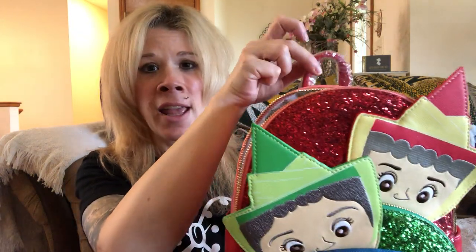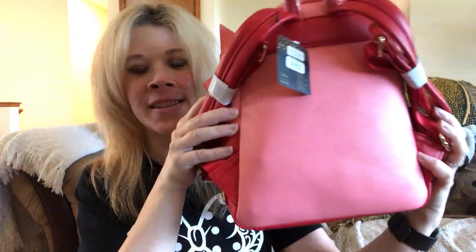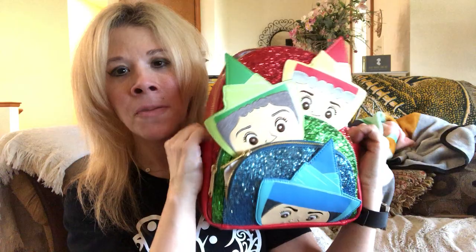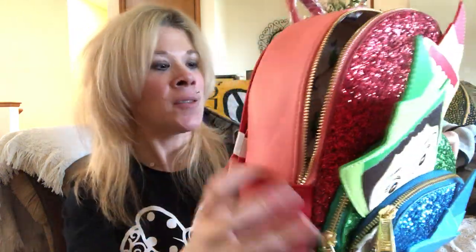We do have a handle and padded straps, and I just love the two-tone color. Here's the back — we've got the Loungefly plaque. It says Disney with the lighter pink. We also have two additional pockets on this side as well.